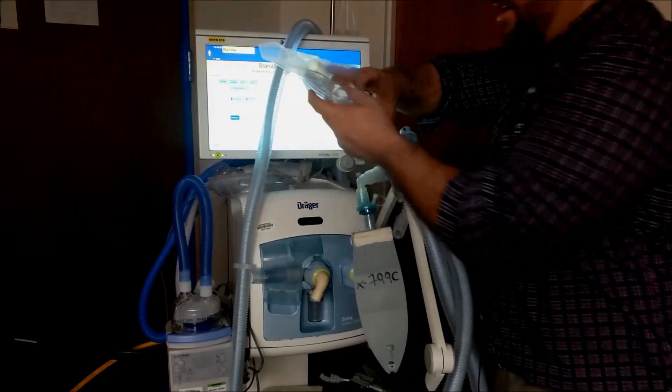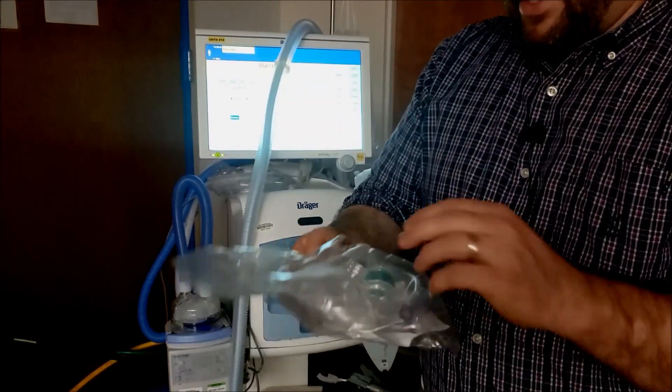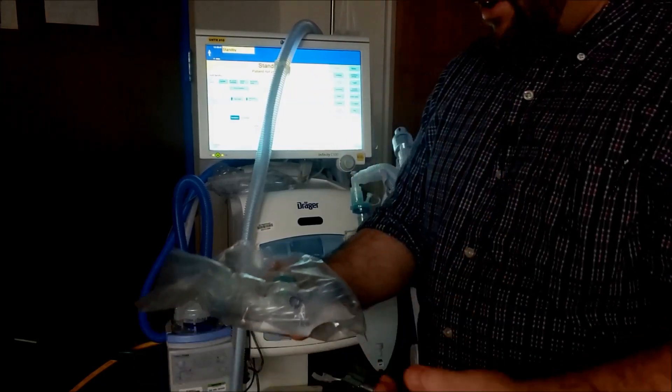The next thing you need are two nebulizer setups. Ours are from Salter. Of the nebulizer setup, all you're going to take out is the T — the clear T out of both nebulizer setups.